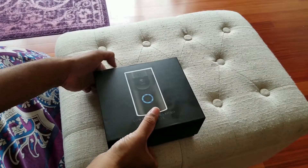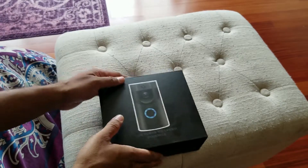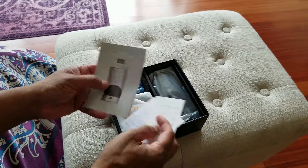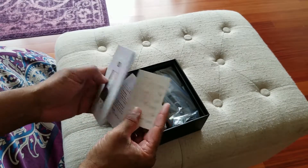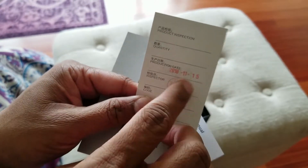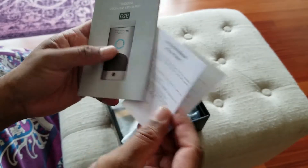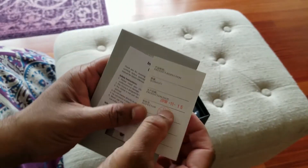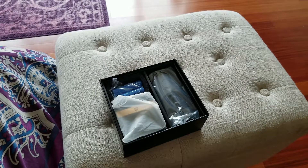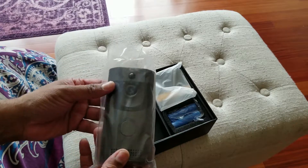Let's open this box and see what we got inside. It's a very strong, good quality box. Inside is the instruction manual, and a low power battery. One thing I really like is it has a stamp that shows you exactly when it was manufactured — this one was done on November 15, 2018. Really good information, nicely done.